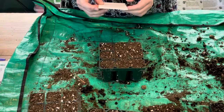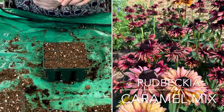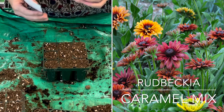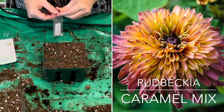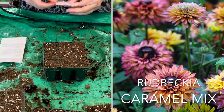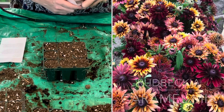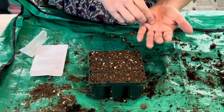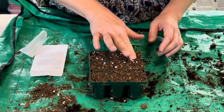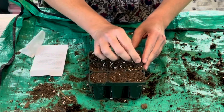The next variety of Rudbeckia is called Caramel Mix. These are about 20-inch tall plants, a lot shorter, and I only have about 25 seeds. This variety is from Swallowtail Garden Seeds. Germination is about two to three weeks; they do not need to be covered, so they need light for germination. I'm going to use all 25 seeds and lightly press them into the soil for good contact, then water from above.